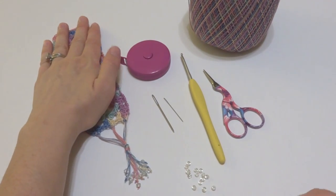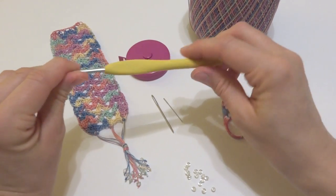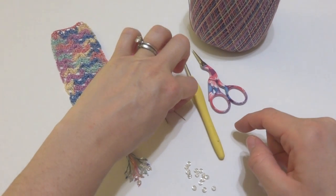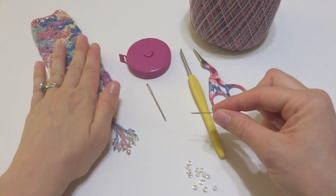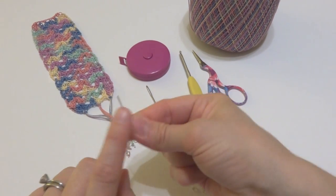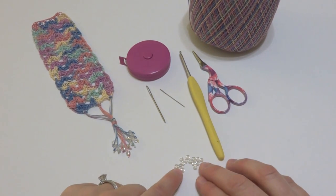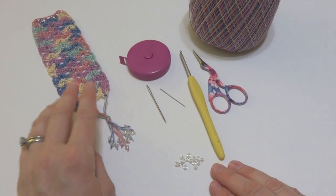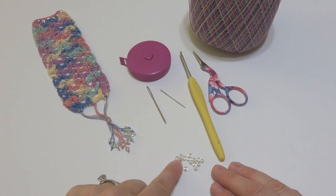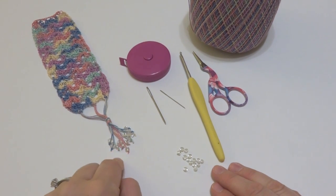For this project you're going to need a 2.75mm C crochet hook, a pair of scissors, a tapestry needle, and to string the beads onto the strands I used a cross stitch needle that's small enough to get through the bead holes. I also used some beads — any beads you have are fine. The crochet thread is pretty thin so most beads will fit. These are little glass seed beads and they still slid very easily onto the thread.